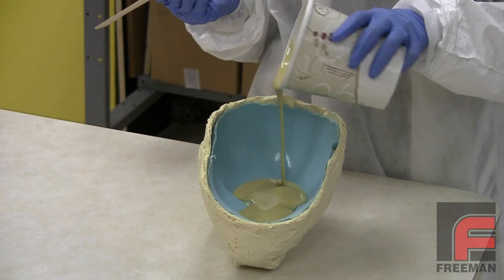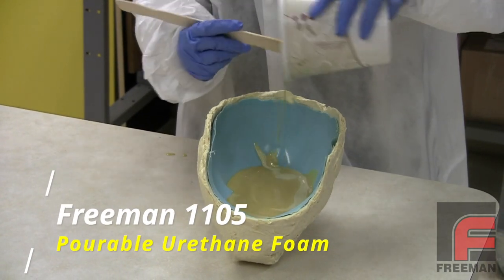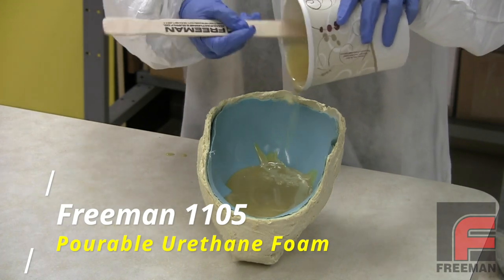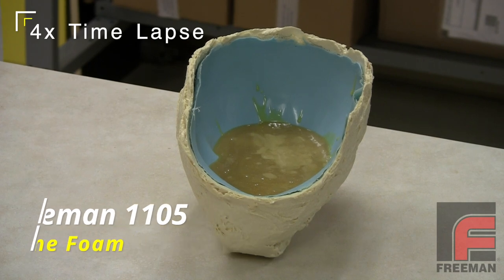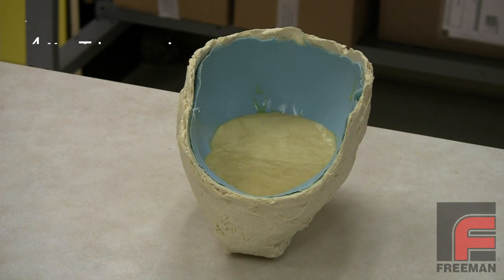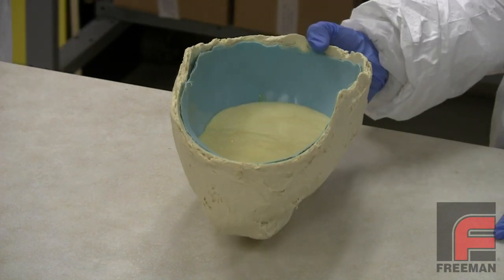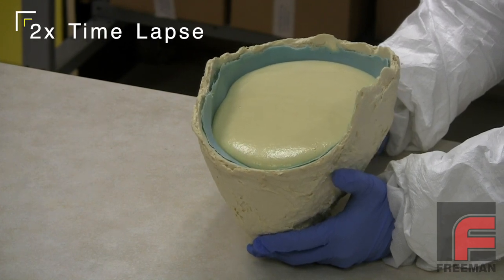For some lightweight projects, you can even use a pourable urethane foam like our Freeman 1105. Here you see it poured into a silicone rubber glove mold. Within seconds, it begins to expand and form a high quality skin on the surface of our mold with a very lightweight and porous foam beneath the surface. After about three minutes, the expansion stops and the casting can be demolded in 20 minutes.